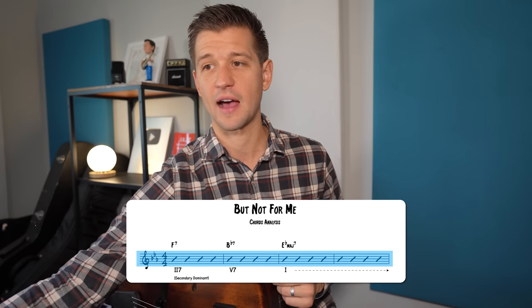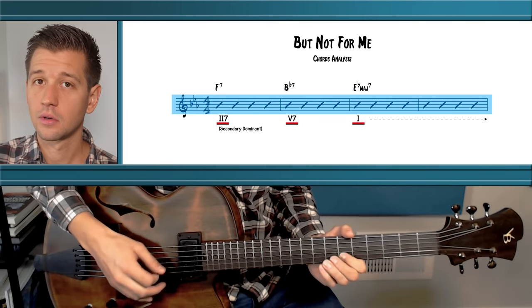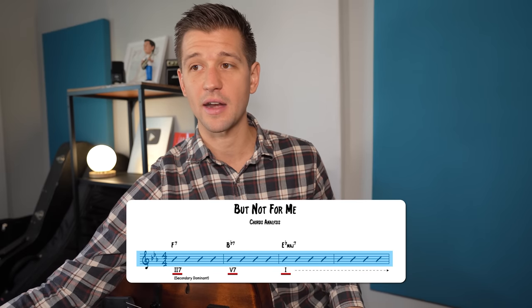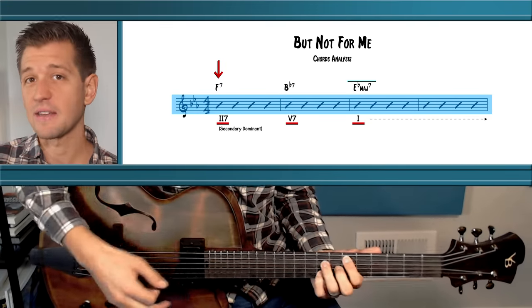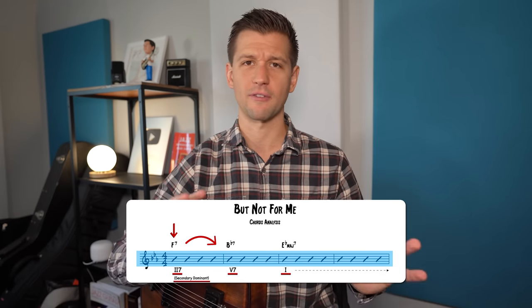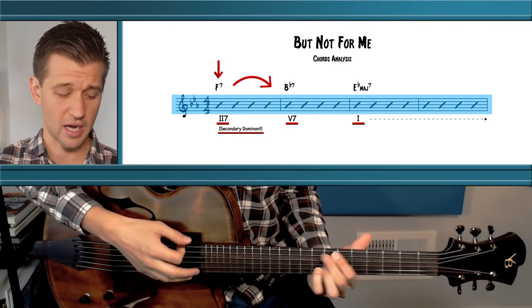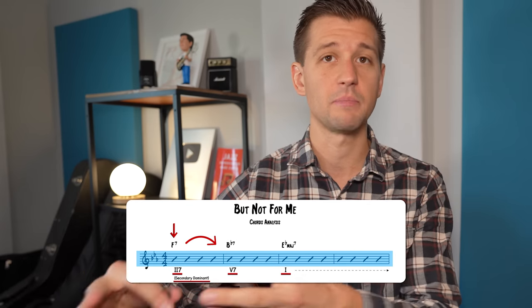There are also variations on the 2-5-1 in jazz. The second chord progression is a 2-5-1 like in But Not For Me, but instead of starting with a minor seventh chord, we start with a dominant seventh chord: F7, B flat 7 as the 5, and E flat major 7 as the 1. We call this a secondary dominant — jazz musicians turn that minor 7 two chord into a dominant seventh, adding a different flavor.